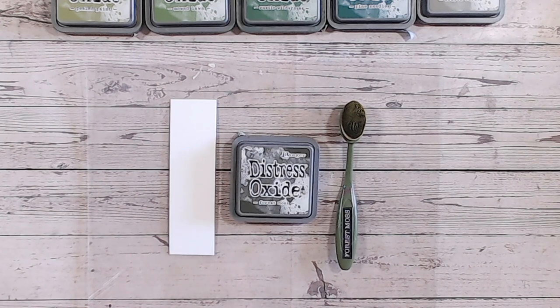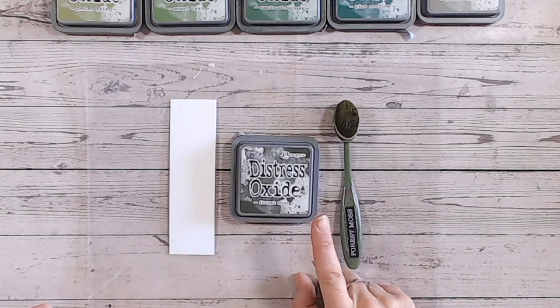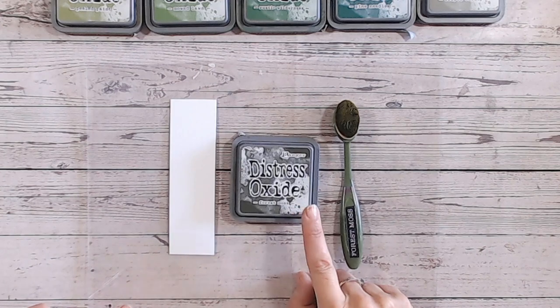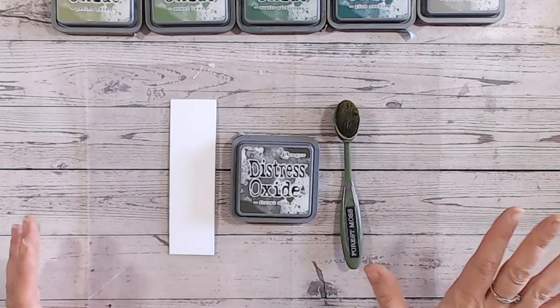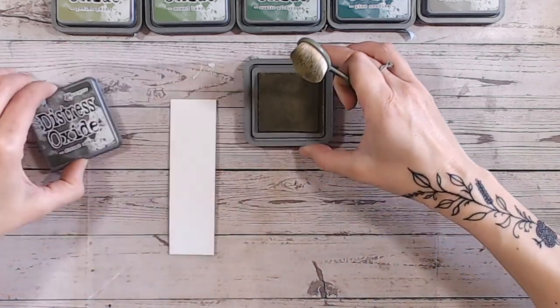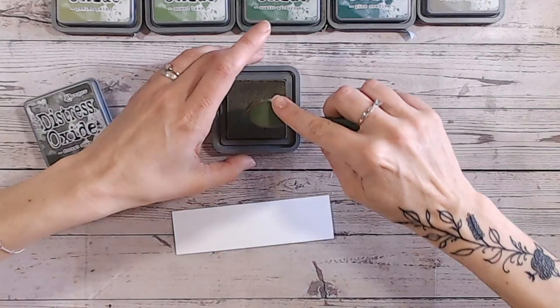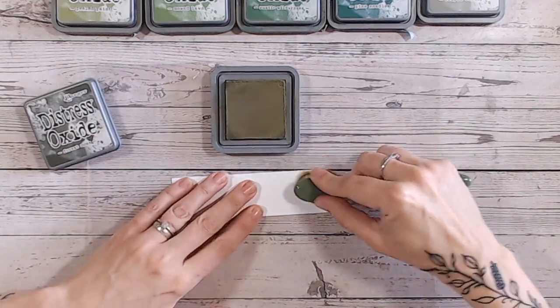So let's get into Forest Moss — I was momentarily looking at Mowed Lawn and confused myself! Forest Moss is a green, but it's very much a dark green almost getting towards a brown. It's really fitting that we've got birds in the background — the doors are open, it's a lovely day, and when we're looking at Forest Moss it seems nice to have the birds there.